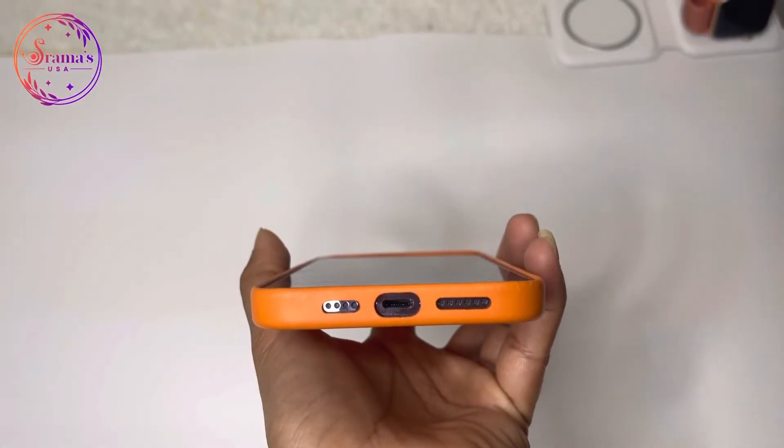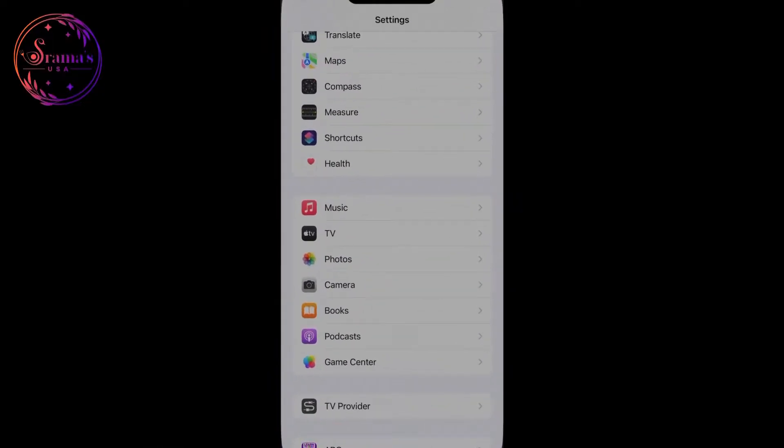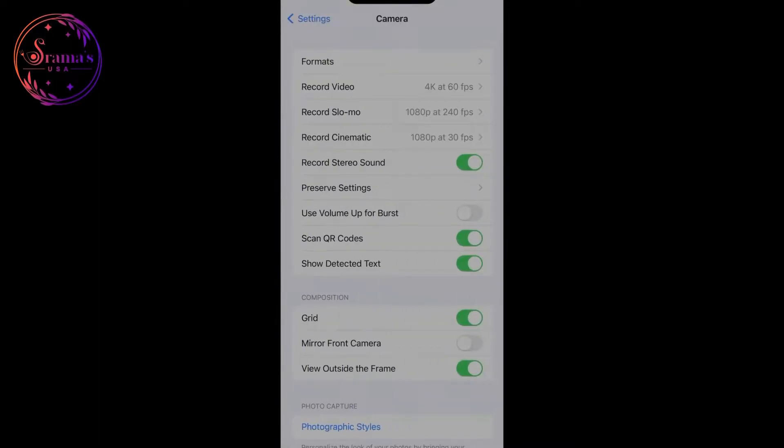The iPhone 14 Pro Max uses the same Lightning port. There is a major change in the camera — the iPhone 14 Pro Max features a 48MP resolution camera. You can open Settings and go to Camera Settings, then Formats.